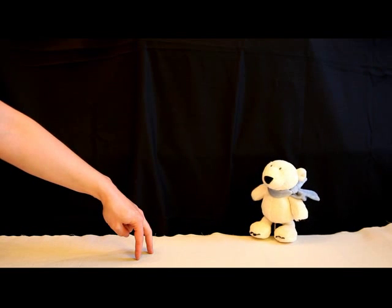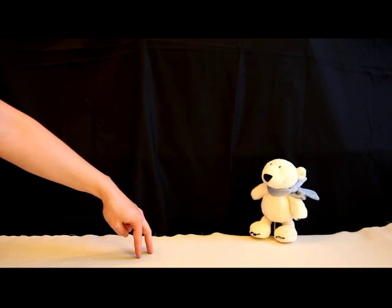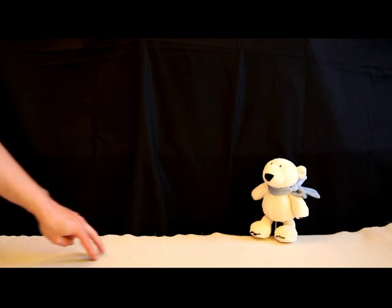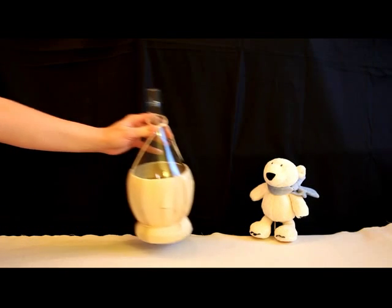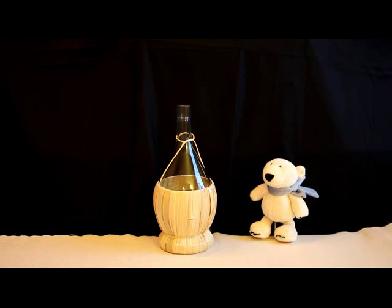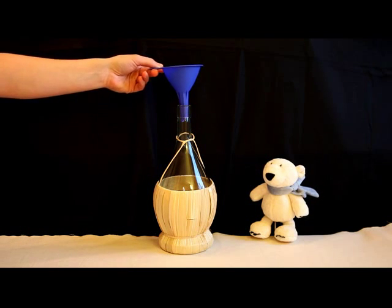Mr. Hand, would you be so kind and get me some ingredients please? First we need a bottle and a funnel.